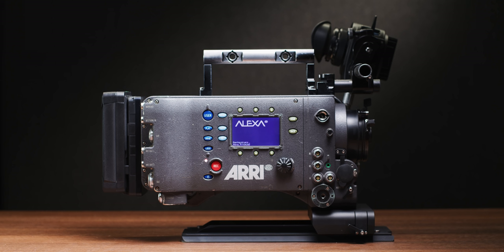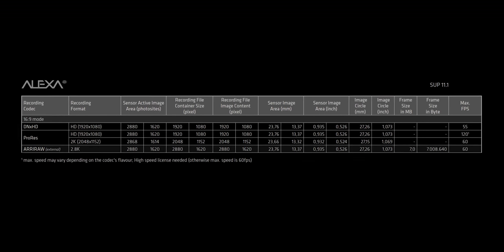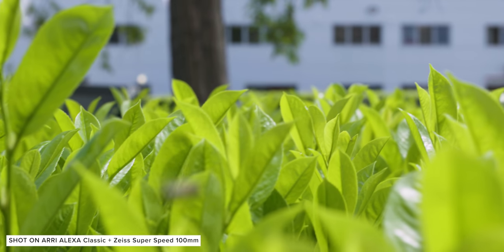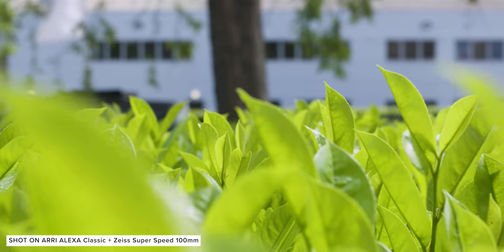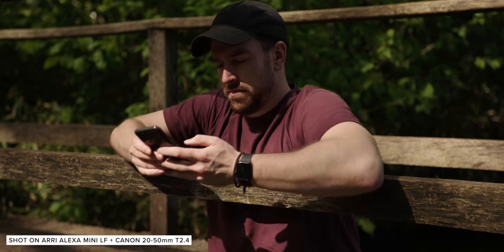This original version of the Alexa can only record downscaled 1080p ProRes 422 or 4444 internally, or Arri RAW externally with a compatible recorder. Later versions can record other formats internally, and some have a 4x3 sensor which is fantastic for shooting 2x anamorphic. Full HD may sound dated, and honestly it will be for some of today's productions, but there are still plenty of deliveries where 1080p is perfectly acceptable.